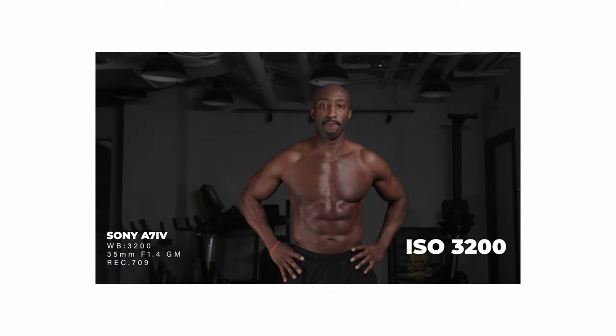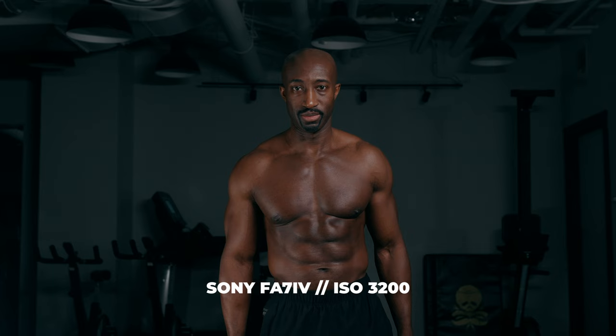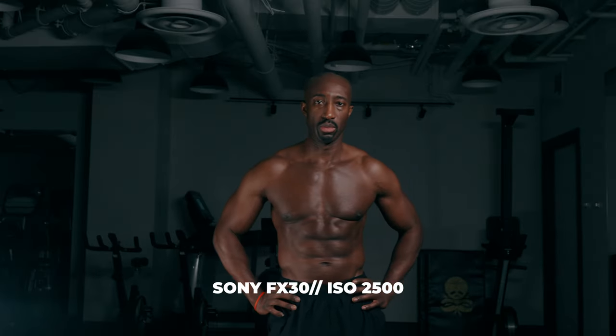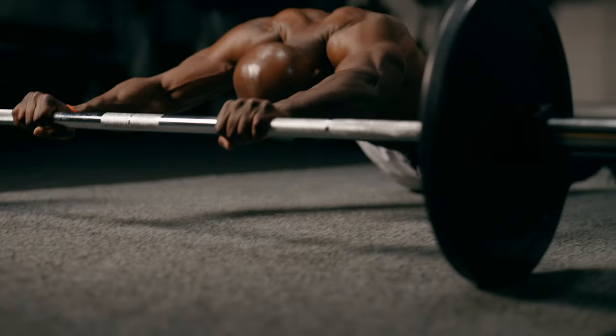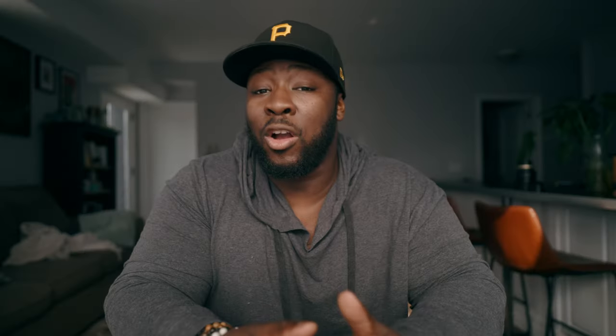Next is dual base ISO and low light capabilities. Both cameras have different dual base ISOs even though they use the same picture profiles. Both have a low base ISO of 800, but the high base ISO is 3200 on the Sony a7 IV versus 2500 on the Sony FX30. Having a full-frame camera with a higher dual base ISO at 3200 gives you better low light and depth of field. However the Sony FX30 has CineEI — an exposure tool exclusive to the FX line — which lets you dial in exposure to make the most out of the dual base ISO at 800 or 2500. In my longer low-light video, the FX30 at 2500 actually held up pretty well against other full-frame cameras.